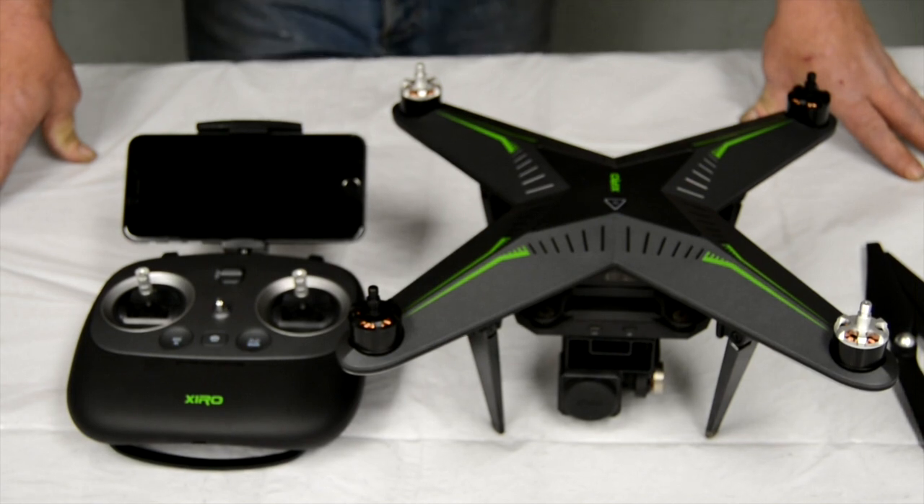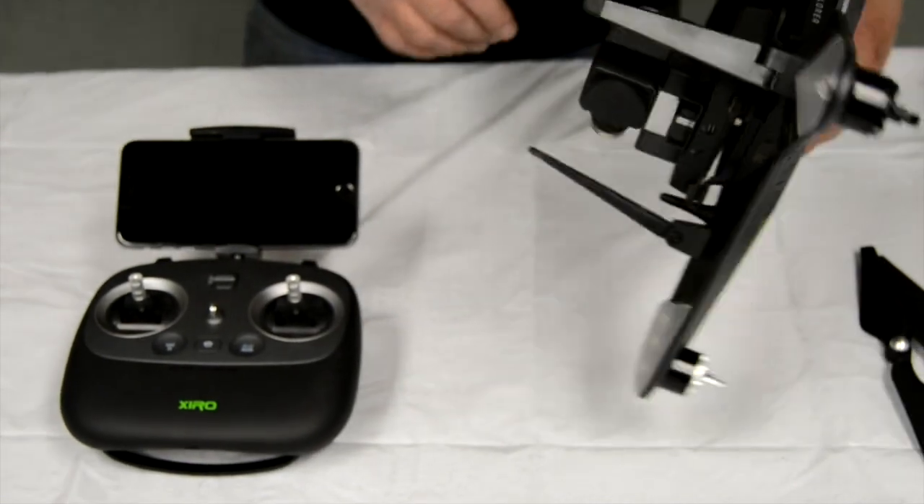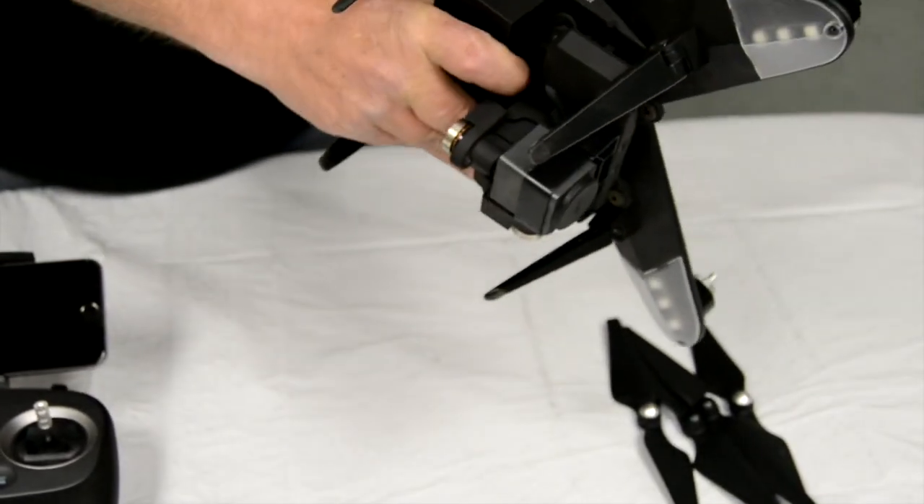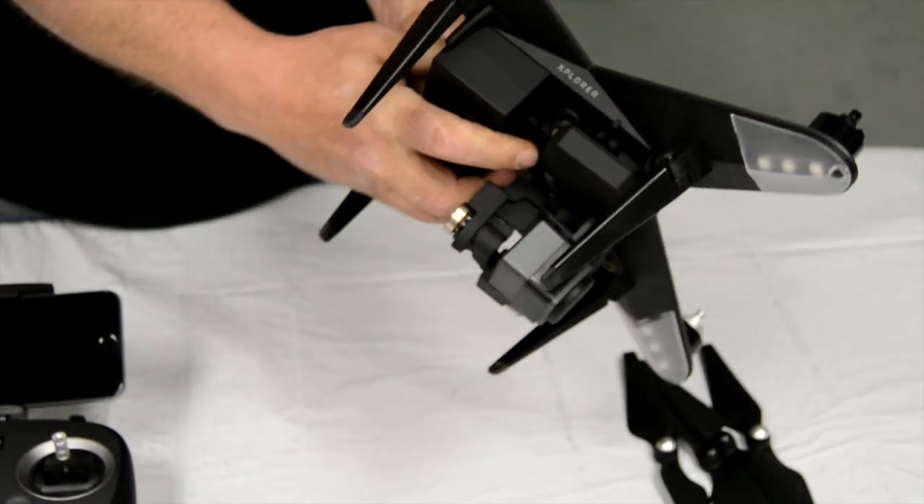The first thing you want to do is make sure your flight battery is not only put in, but put in correctly. This is very simple.